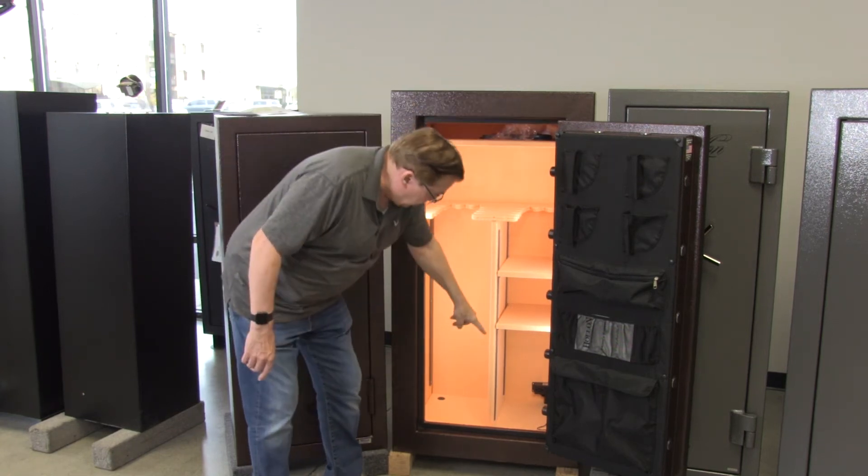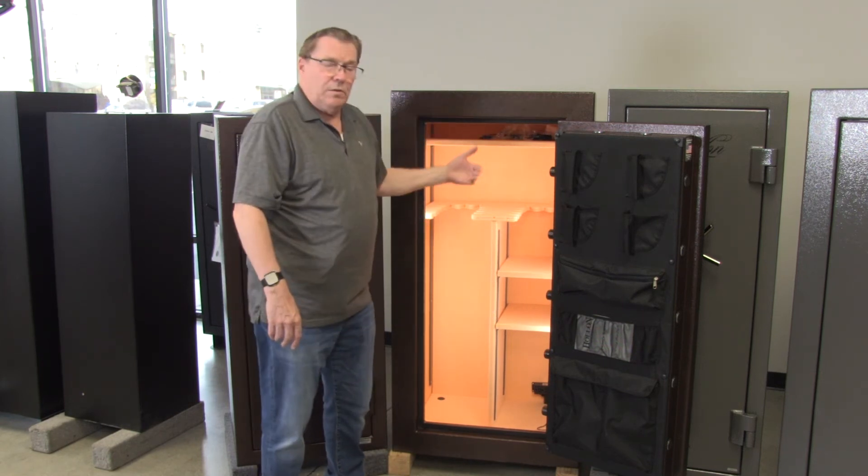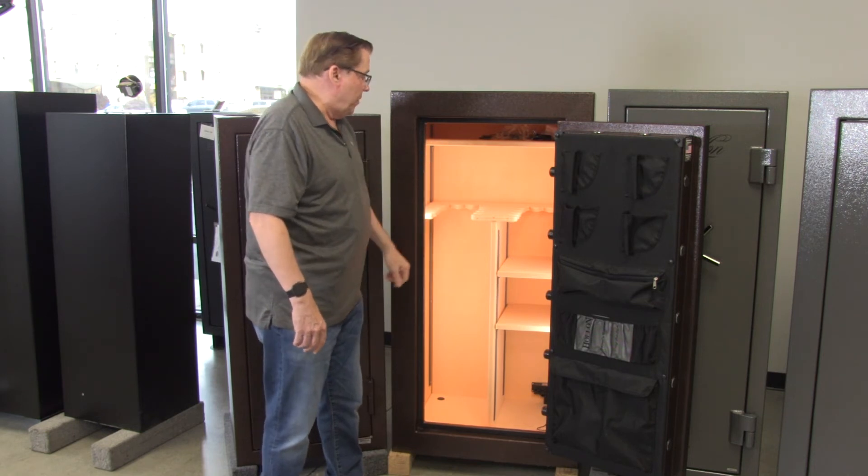There's also a light and a 120-volt outlet here. The light turns off when you shut the door and comes back on when you open the door.